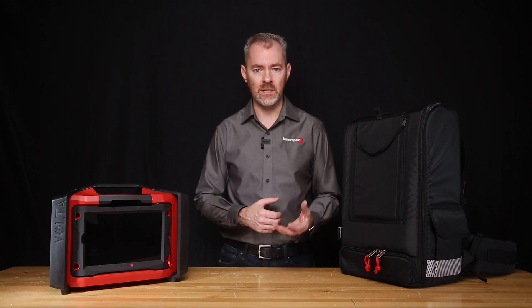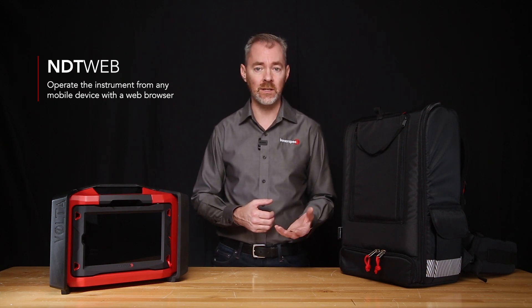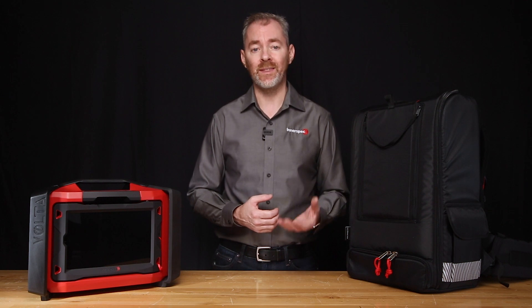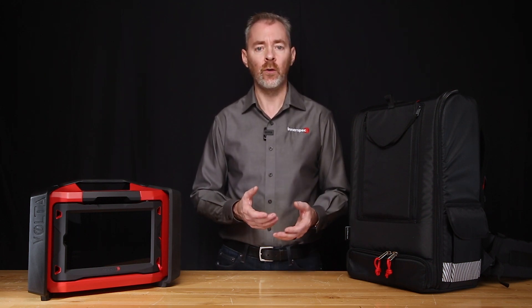From a software point of view, we have an updated version of NDT-Web, the first and only NDT software accessible from the browser of any device connected to the instrument without client software. NDT-Web connects seamlessly with NDT-Link, our cloud utility for user and asset management, remote support, data sharing, and reporting.